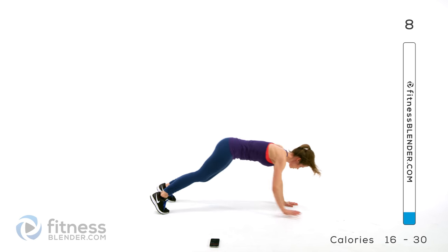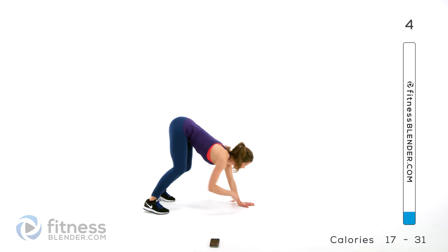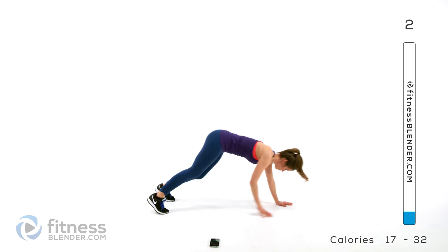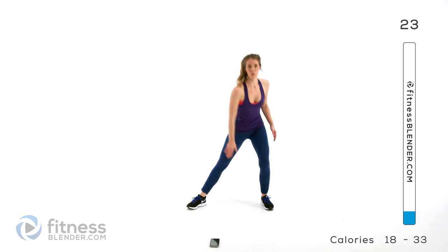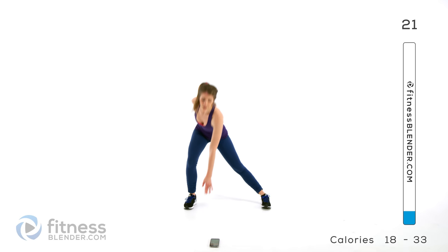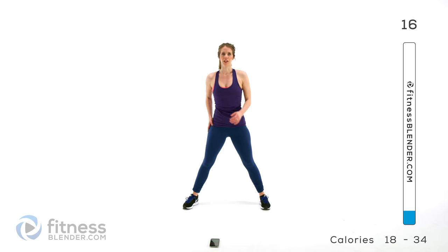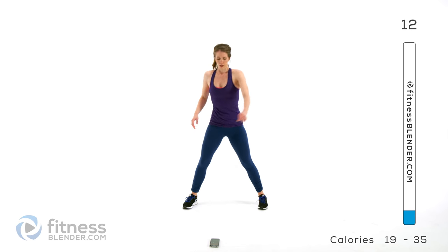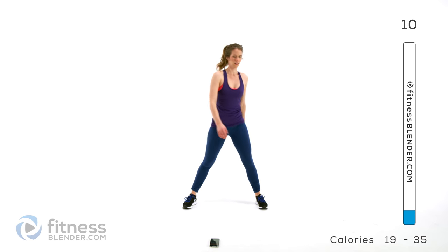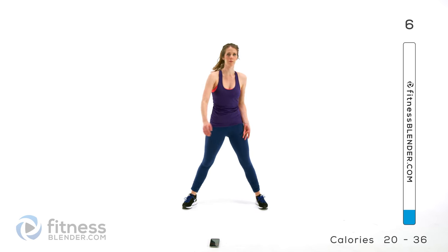Now switching to side lunges. We're going to the side — keep that one leg straight as you lean away from it, then come down as far as you can control. Sink back so you feel it in that glute that you're leaning towards. Keep your back nice and flat. Even without any weight at all, it's important to keep your form clean.